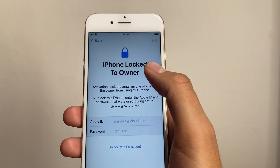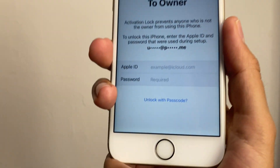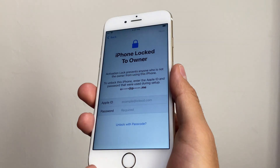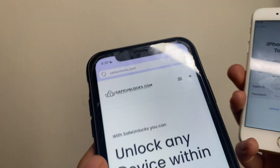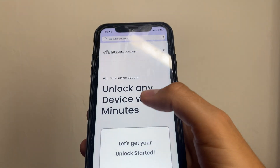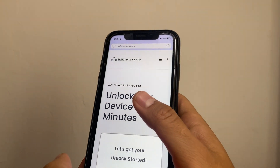Hey there, do you have an iPhone locked to the owner, as this one does? I bought this cell phone on eBay and it came with the activation lock. I'm gonna show you how you can unlock it using safeunlocks.com. All you need is another device that has a browser — go to safeunlocks.com.